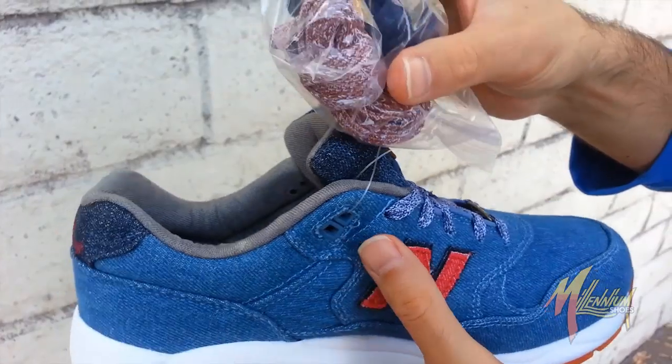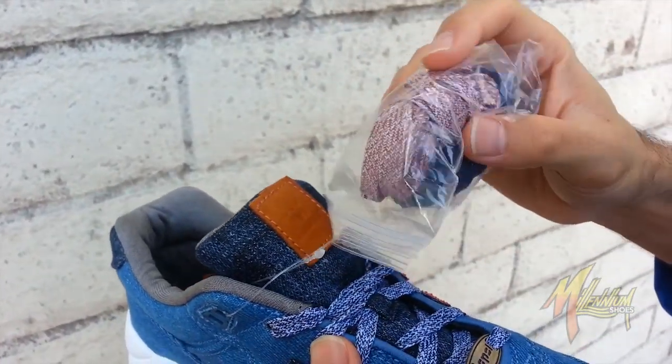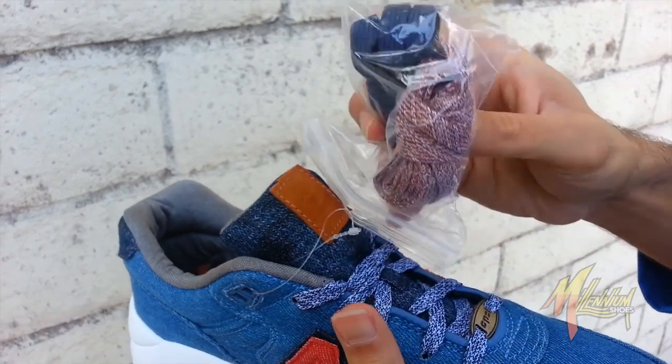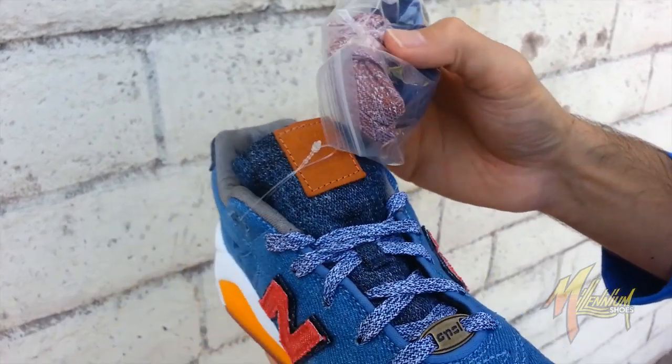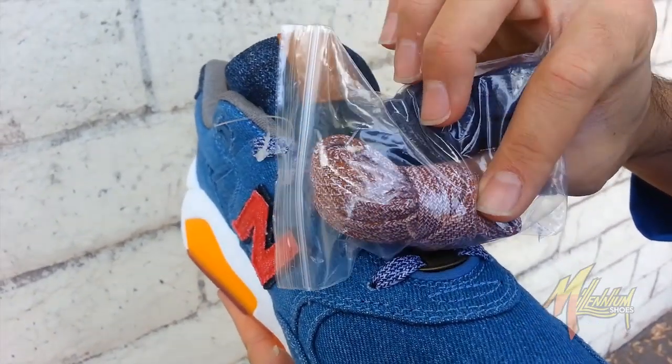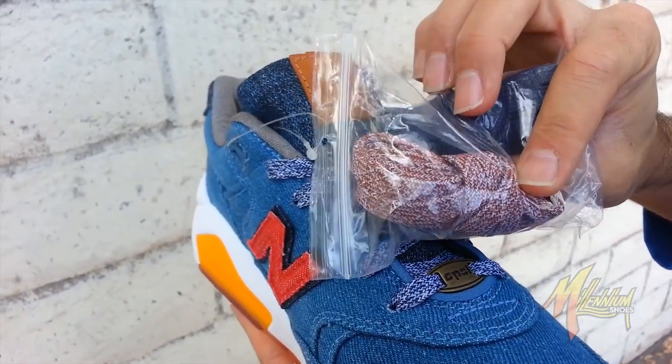Gotta mention, you got a couple of cool lace options. In addition to your washed blue, you got a washed red, as well as a solid navy if you want a little bit less of a pop. Personally, my favorite is the washed navy and the red, but I'm probably going to rock it with the washed red — I think that kind of just gives a nice little touch to it.